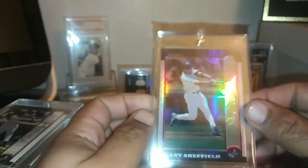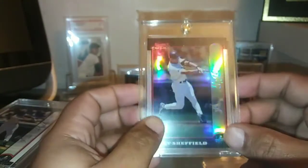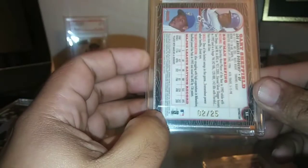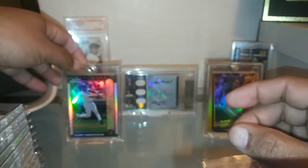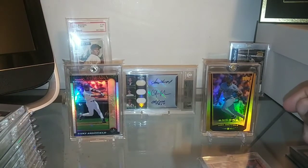And then picked up some other refractors as well — showed this one on Facebook. This one is just a monster of a card. This is the gold refractor out of 99, and these ones were short printed to 25 — this is number 2 of 25. Really, really awesome addition to the Sheffield collection. I'm going to put that one front and center as well. Look at the shine on those things — just gorgeous cards.